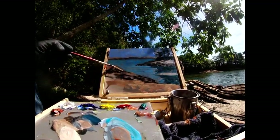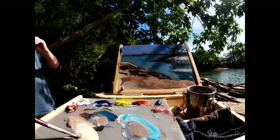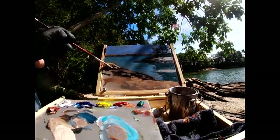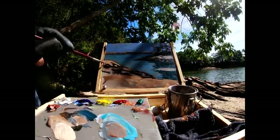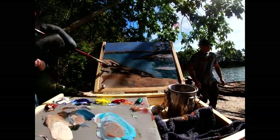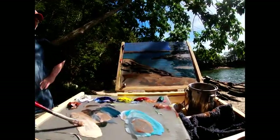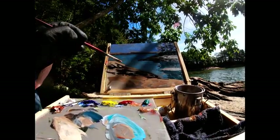I could interject a palette knife for this, but I'm trying to use this filbert — actually, I'm going to switch over to my Tuscan series brushes, my chiseled flats. See what happens.